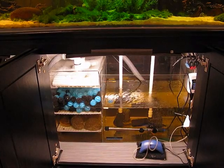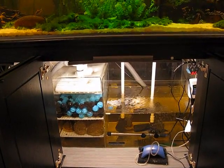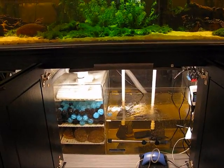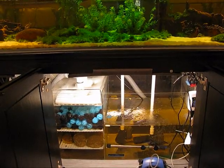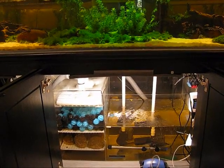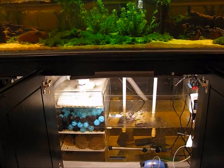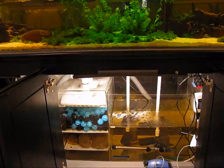There are holes drilled in the bottom of the tank. The plumbing comes up through the bottom of the tank and water is outflowing into the tank. As it does that, the water level attempts to rise, but it overflows into what's called an overflow tube — a straight piece of PVC pipe coming straight up from the bottom. The water overflows into that tube and goes right back down into the sump.